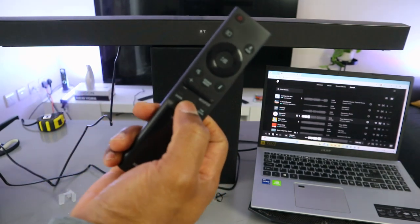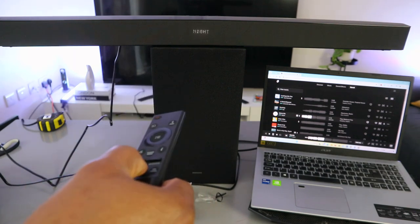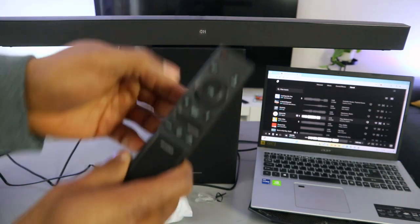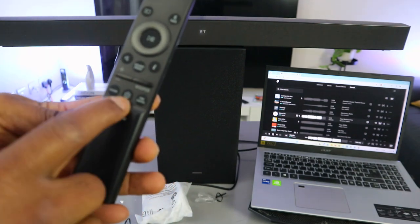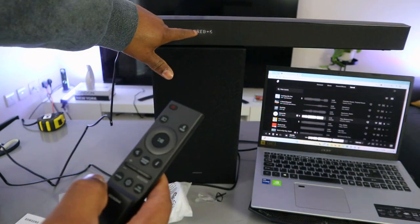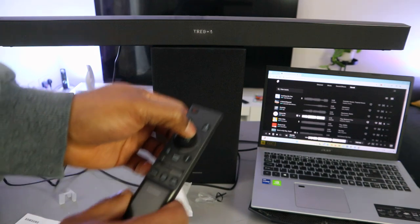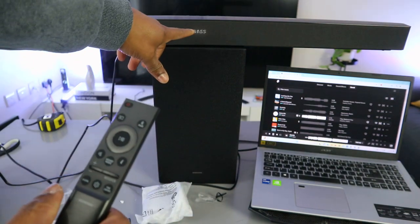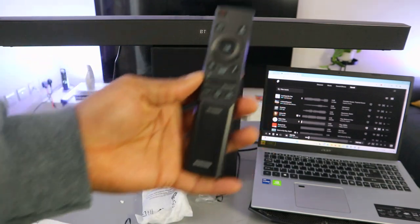This gear button is for sound control settings. When you press it, you'll see voice enhancement. Press it again and it shows night mode — you can toggle night mode on or off. This tone control button, when selected, shows treble first — use up to increase or down to decrease, up to plus 6 maximum. Select it again to go to bass, then use up to increase to plus 6 maximum.